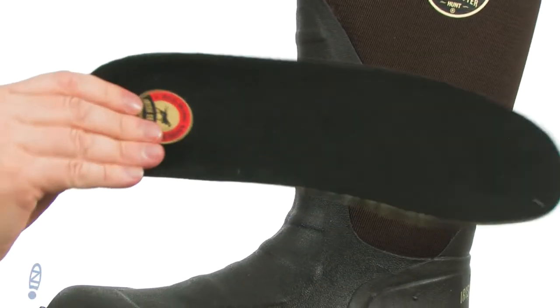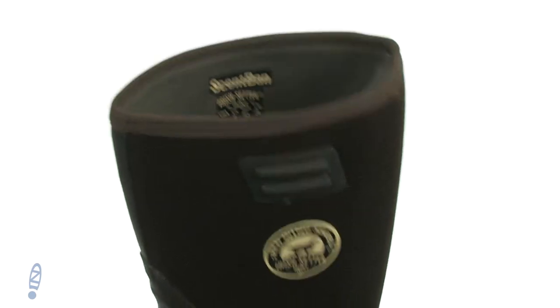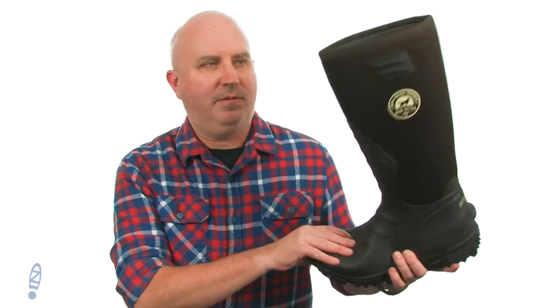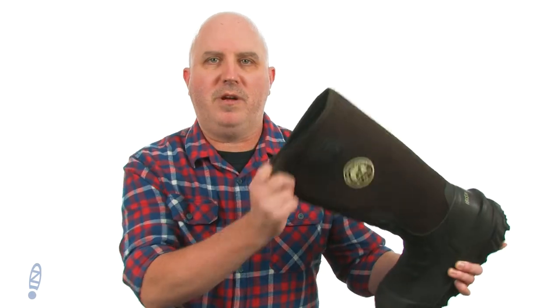On the interior, we've got a removable insole with some nice extra padding. It's got the anti-odor treatment built right in, and it's just an incredibly rugged design. If you're looking for a boot that means business, nothing means business more than the Ruppmaster 2.0 from our center.